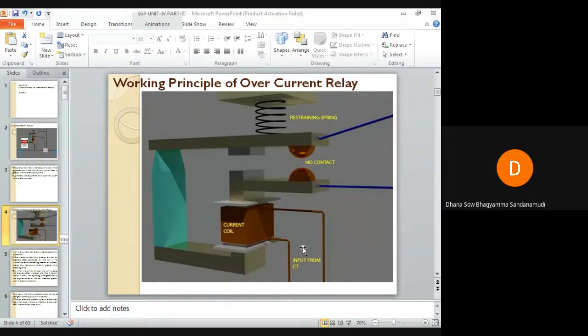When normal current is flowing through the current coil, the magnetic effect generated by the coil is not sufficient to move the moving contact towards the fixed contact. The restraining force exerted by the spring will be greater than the operating force. Under abnormal conditions, when a fault occurs, the current through the coil will increase.